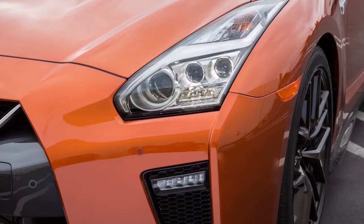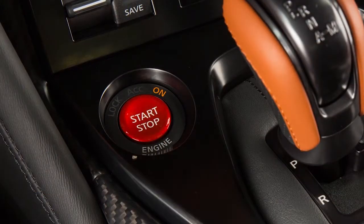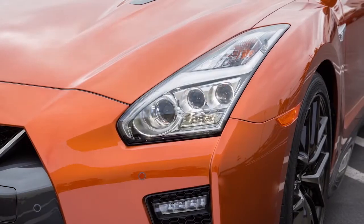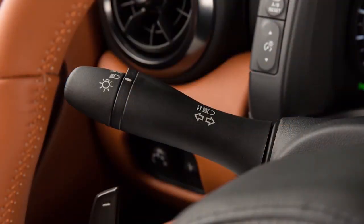Your front parking lights, tail lights, and license plate light turn on automatically after the engine is started. To turn on the front headlights, turn the switch to this position. All the other lights will stay on except the daytime running lights, which will turn off.